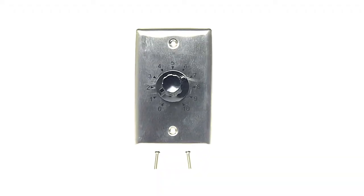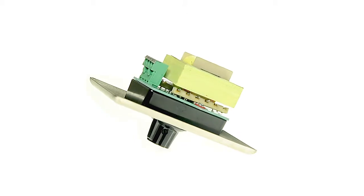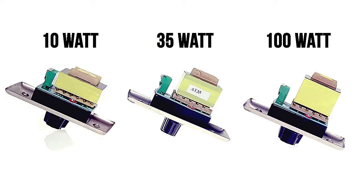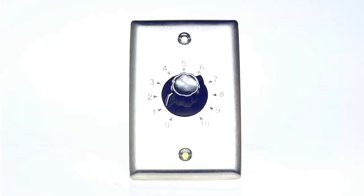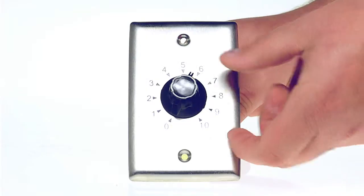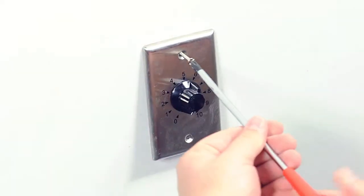70-volt volume controls are used for distributed speaker installations. 70-volt speaker systems are commonly used for public announcement and background music systems. 70-volt volume controls feature a 10-step rotary knob and are available in 10, 35, and 100-watt versions.